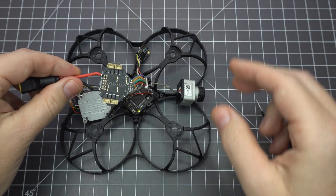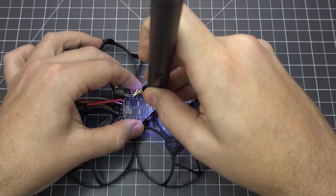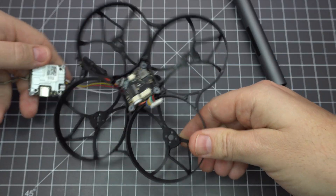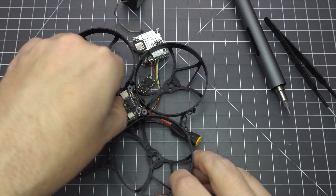Gently seat the board onto the plastic pegs and flip the frame back over to mount the 4-in-1 ESC board. It mounts with the motor plugs pointed up and the plug to the flight controller needs to go through this gap. Screw the ESC board in place using the washer head screws and then turn it back over to plug it into the flight controller. It's a bit of a stretch so you have to bend the wires to get it to reach, but you should have just enough length.